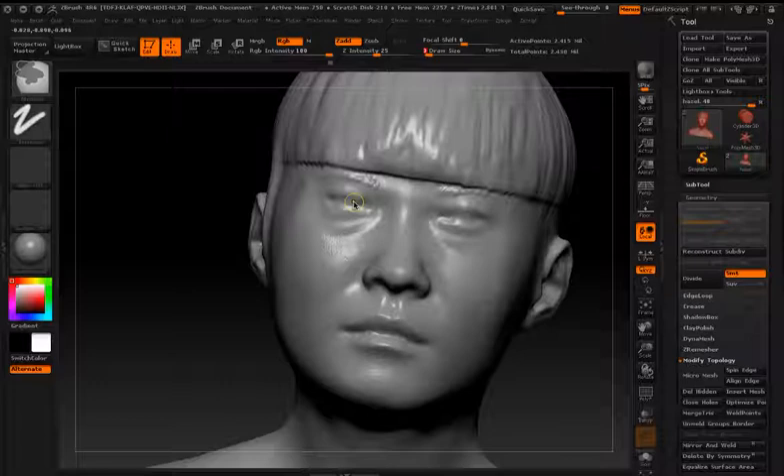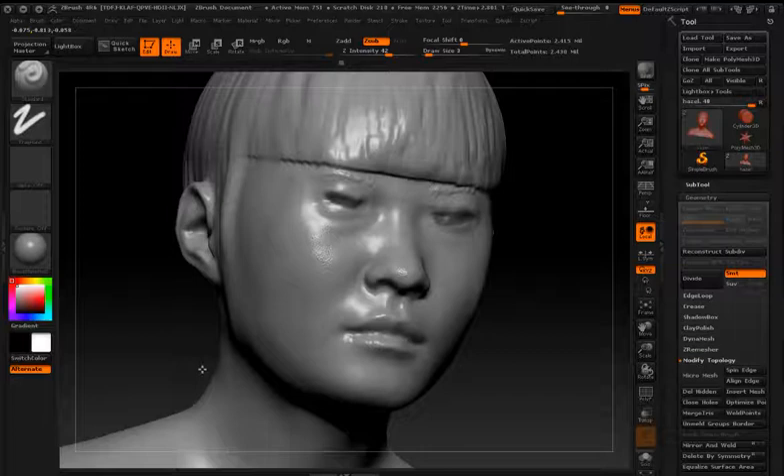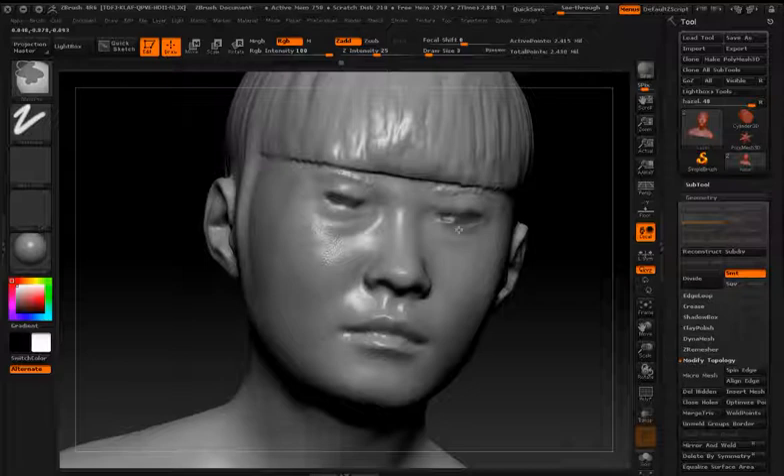You can see I'm jumping ahead a tiny bit — I also added some little pores to her face. So now what I'm going to do is give her eyes a little bit more depth. I'm using my mask tool and masking out the area that I want to have more depth, getting it nice and clean.